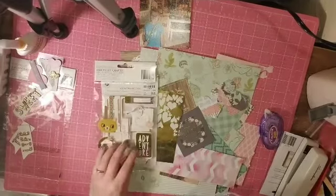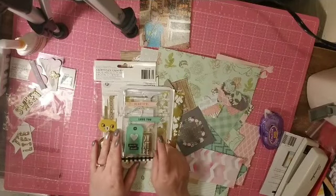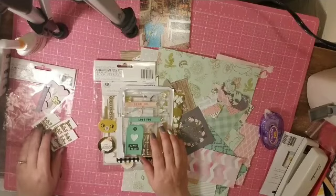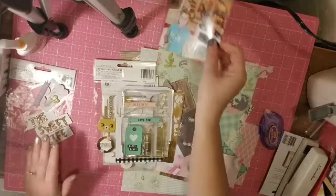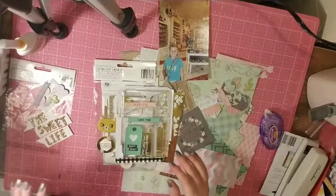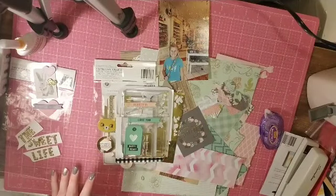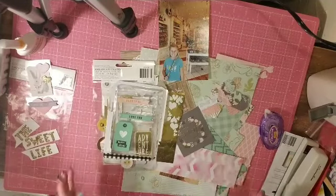I grabbed this remarks 'baby girl' sticker — this is Maggie Holmes, I want to say Gather but I could be wrong. From the previous layout I have this title 'The Sweet Life,' and as you remember I took it off my page because I remembered I had this picture of my daughter at a candy store — the perfect title for that picture. I also have two other pieces sitting on my desk from that kit that I might incorporate as well.